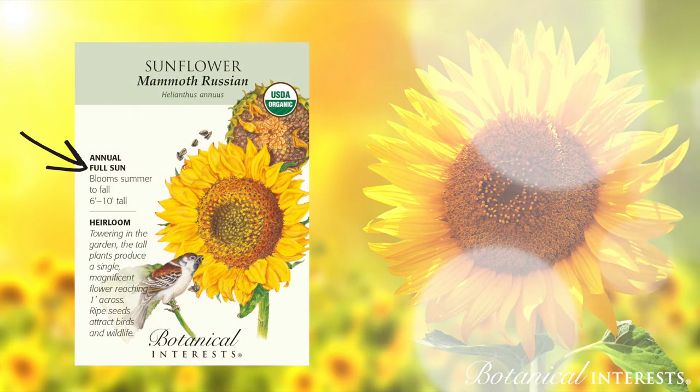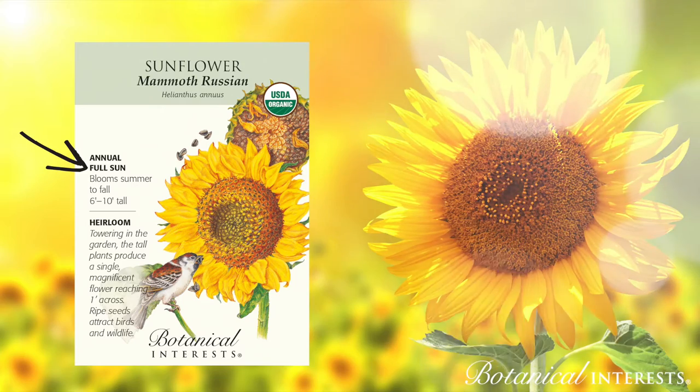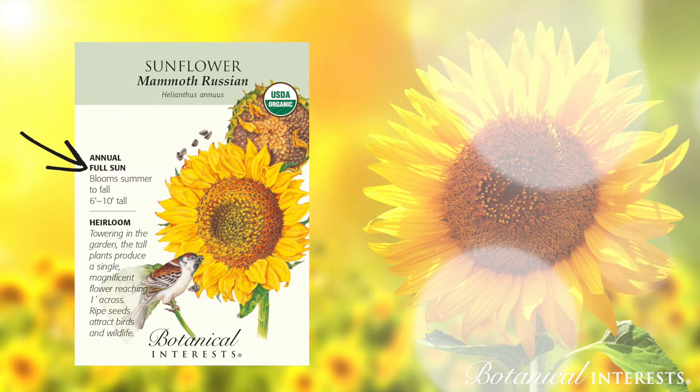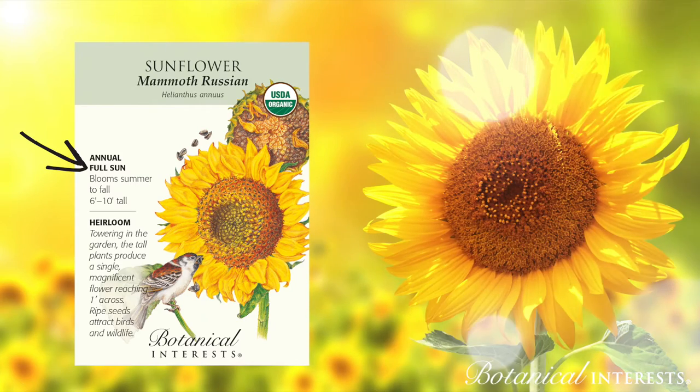Choose the best location for sowing based on the plant's light requirements. Full sun means six or more hours, part shade means three to six hours, and shade is less than three hours of sun.